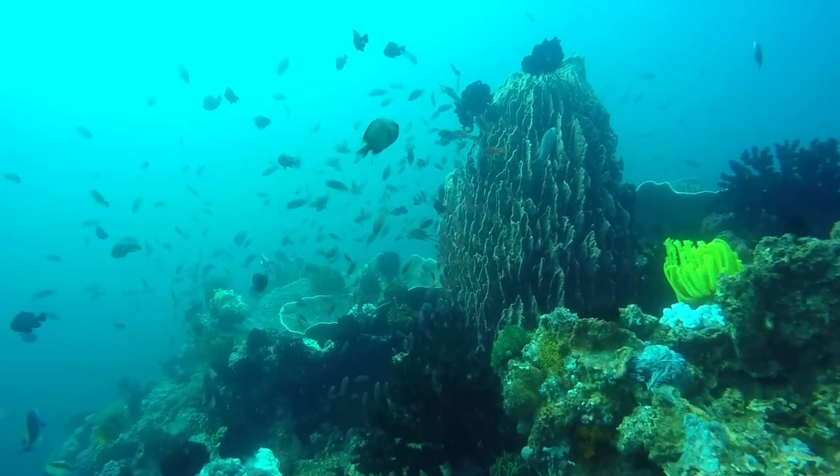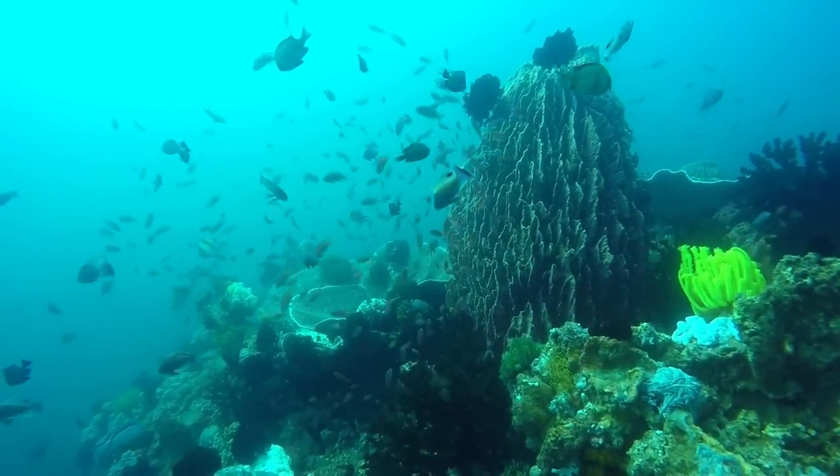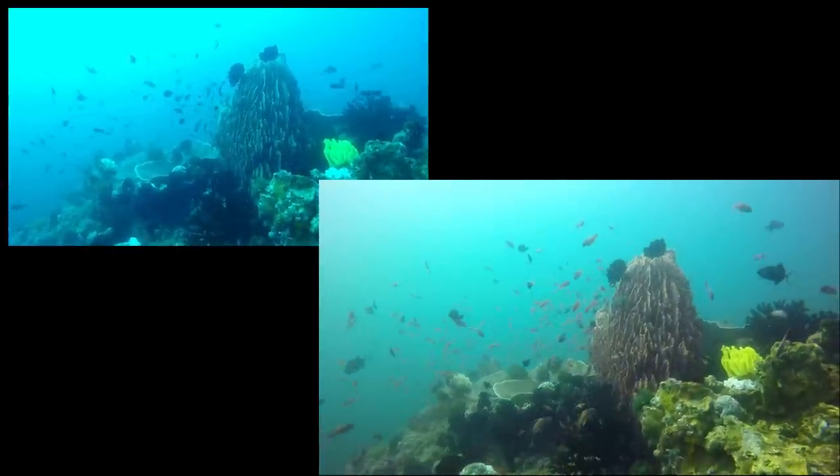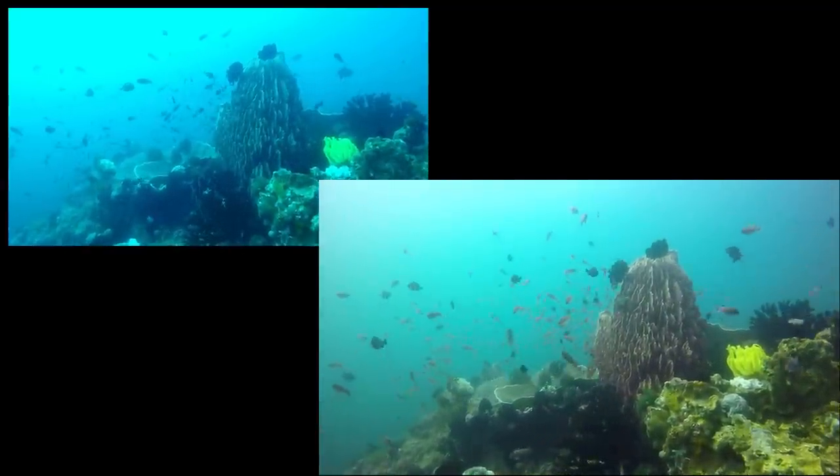Magenta filters are another option for those diving in green water. Here's another example of no filter versus a red filter — you can see that the red filter really enhances the color and contrast.